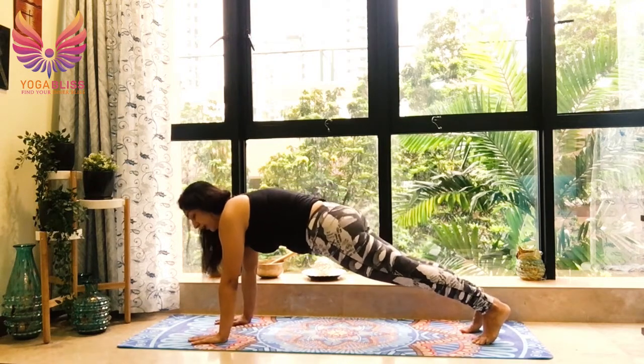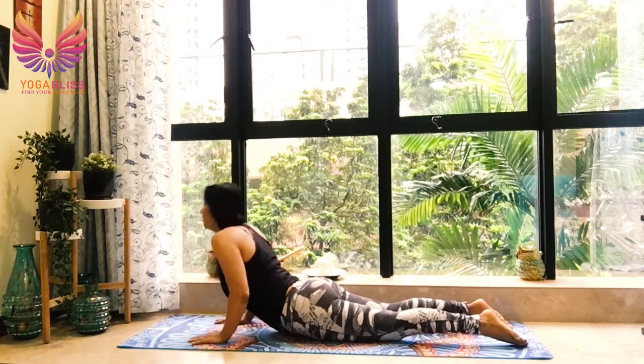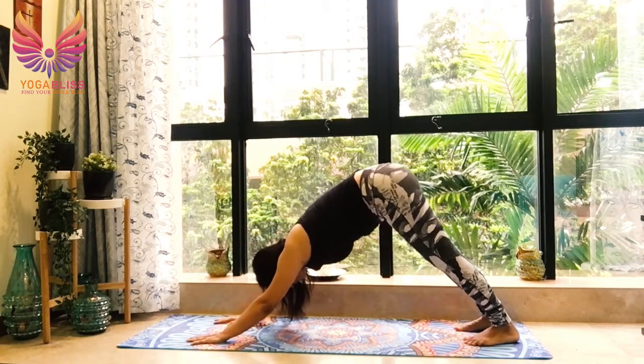Right leg back, come in plank. Knees, chest, chin down. Breathe out. Breathe in, cobra. Shoulders relaxed, down and back. Breathe out, downward dog.